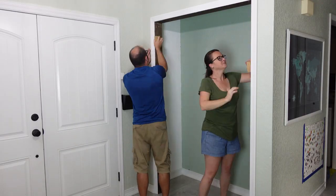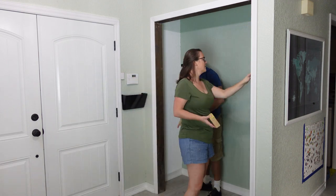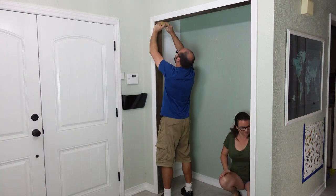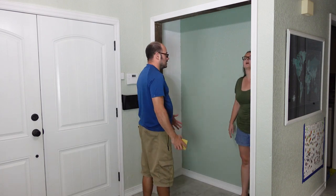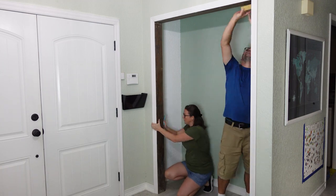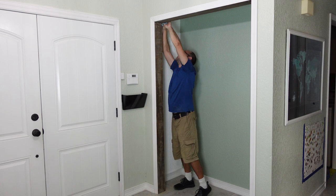The first thing we needed to do was sand the existing trim to remove the glossy finish. This will allow the paint to stick to the surface. If you've ever painted trim that was previously stained and coated with a glossy finish, you may have noticed places where the paint just peels right off. The finish prevents the paint from bonding to the surface and will ultimately leave you with a less desired look.